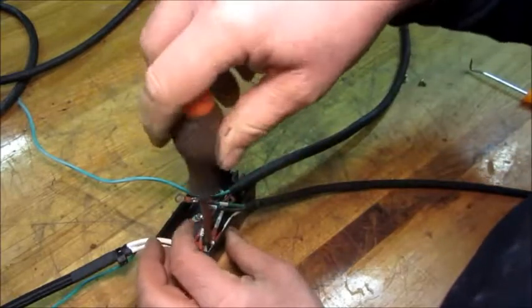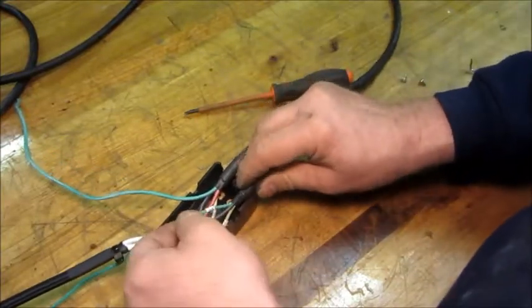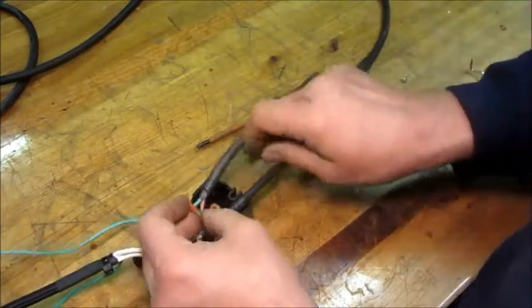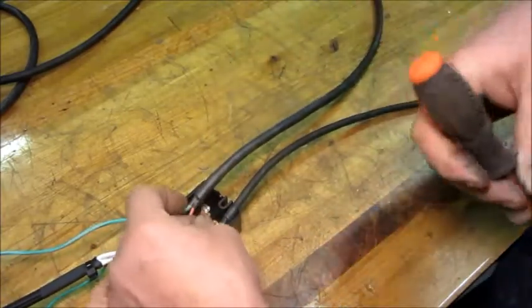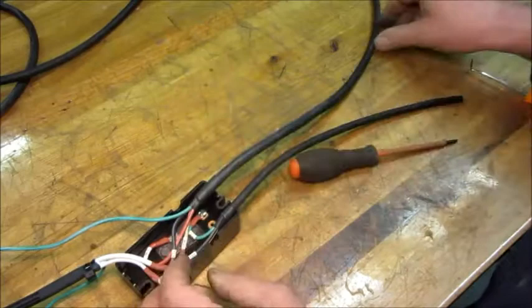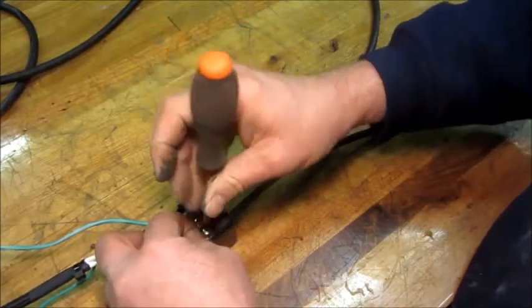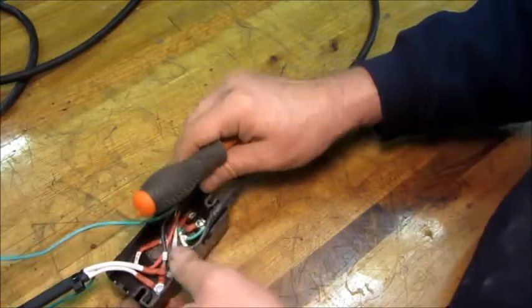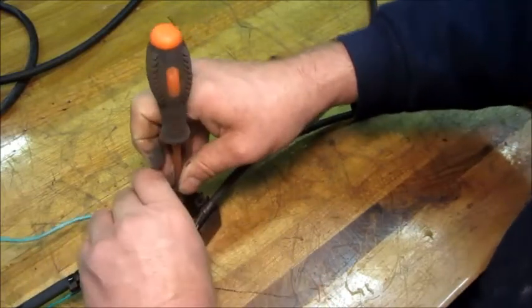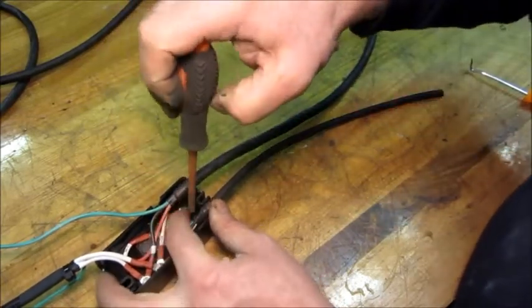I'm not tightening any of them yet — just getting them in position so I can maneuver and dress them where I want them later. Over here we have the run wire to the compressor, and it goes to the M terminal. Then the last one is start, going to S. The M and S each only take one wire, so it's generally pretty easy to get them dressed the way they need to be — you just tighten them up and that's the way they're going to be.